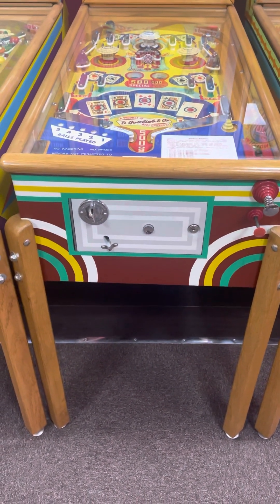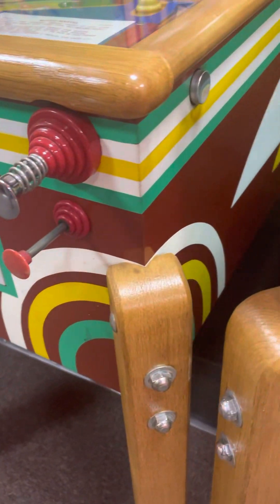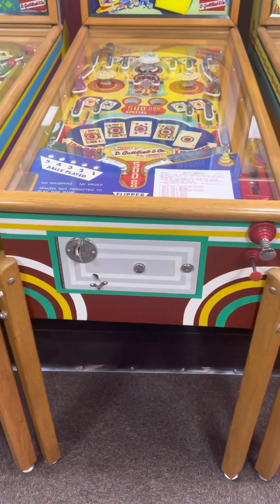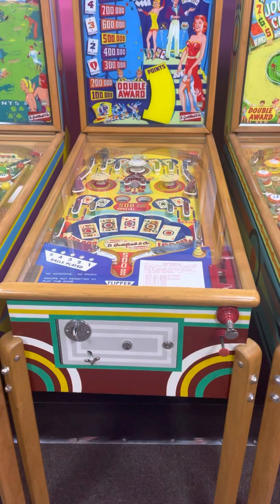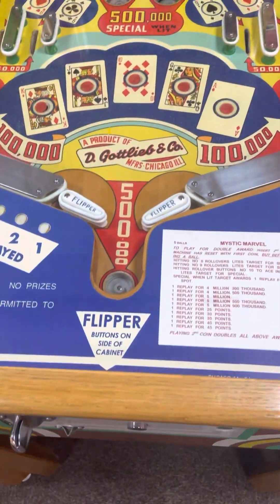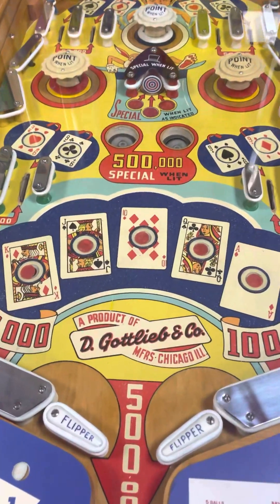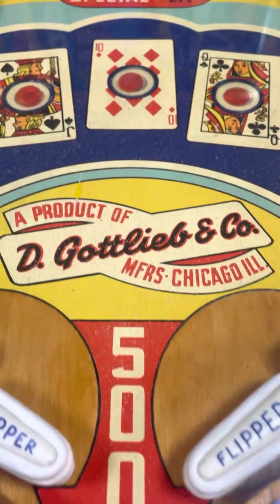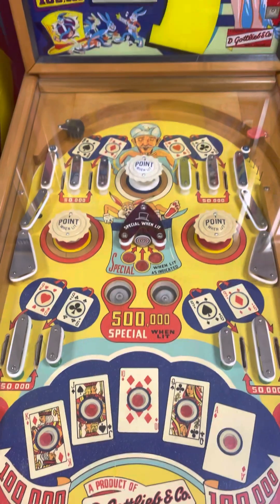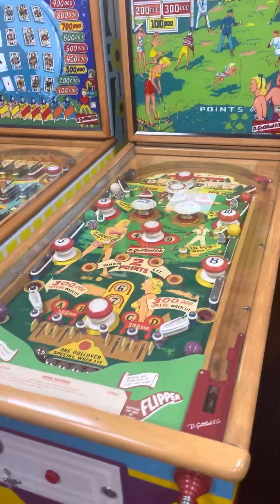Here's another painted cabinet, done nicely — it looks like all his wood rails were his special specialty. And the Mystic Marvel here has a beautiful playfield to go along with that beautifully painted cabinet.